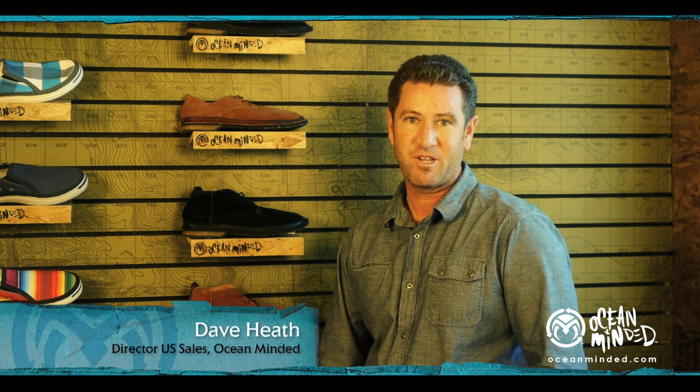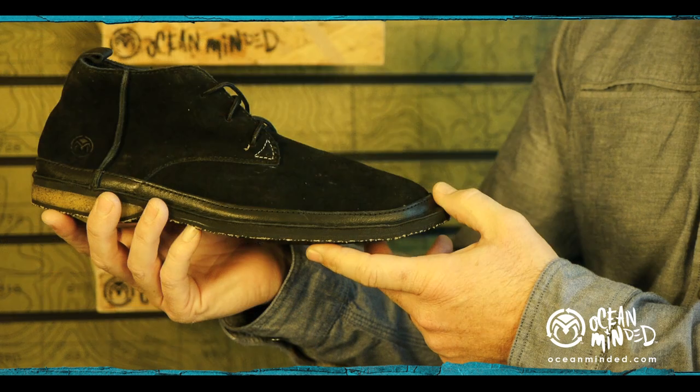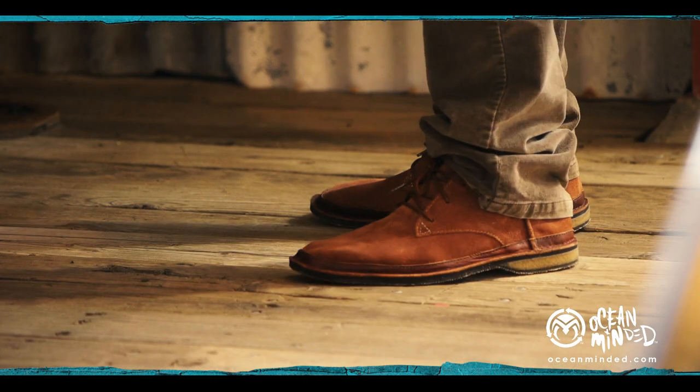I'm going to talk about the Rough Out collection. It's a natural evolution for Ocean Minded to go into closed toe. We created two silhouettes on the men's style. This is the Rough Out Chukka — high top, really comfortable. As a brand we focus on comfort and quality.